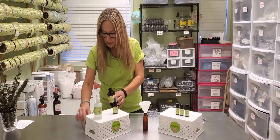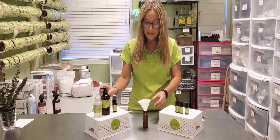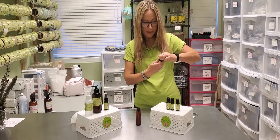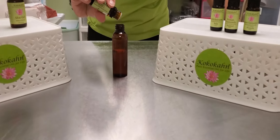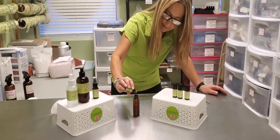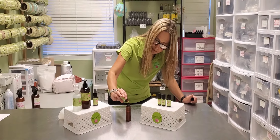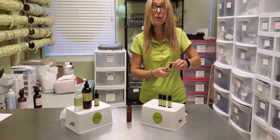So we have our two tablespoons of aloe gel, and now we're going to take our funnel out and add our essential oil drops to mix into the aloe gel, then top off with our peppermint hydrosol. We're going to do four drops rose geranium, four drops Helichrysum, and two drops of Roman chamomile.